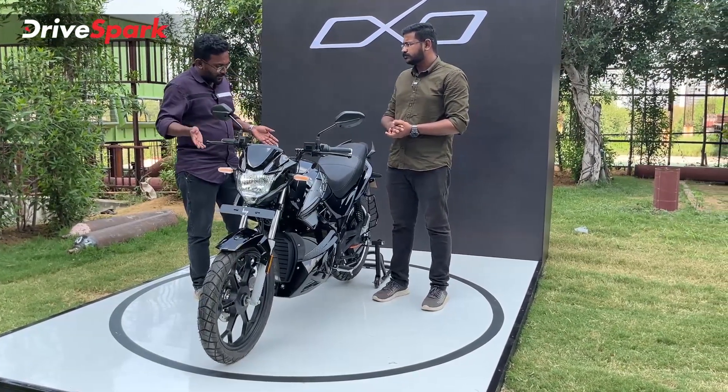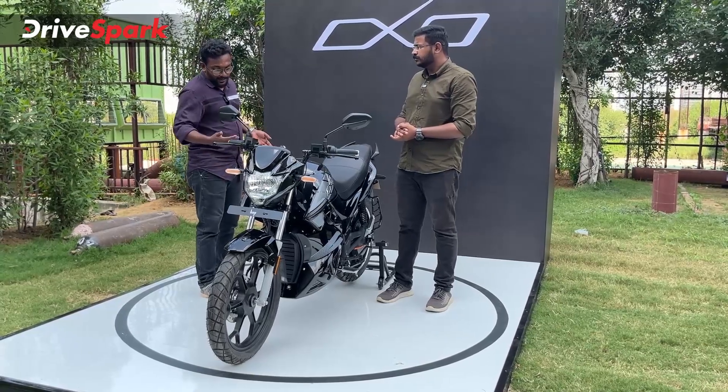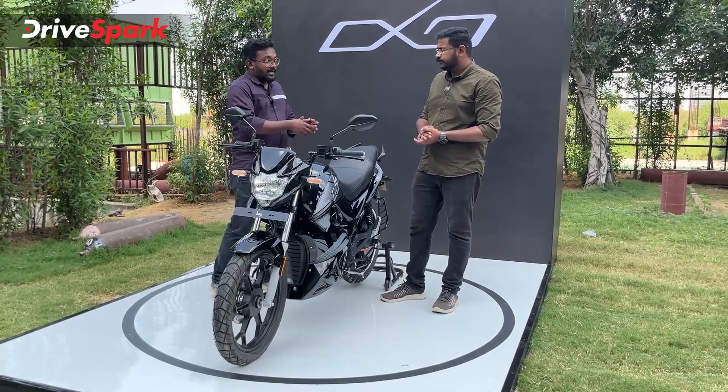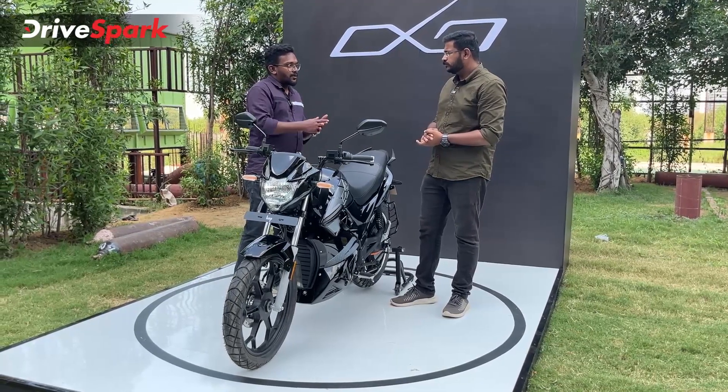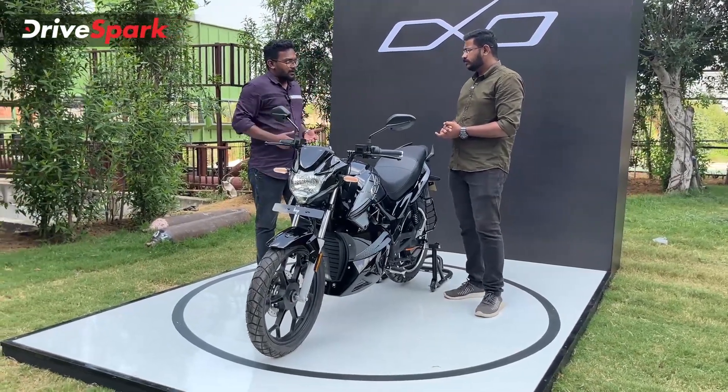The ground clearance is 180mm, with 185mm of torque on the OXO. The OXO X gets 200mm torque.